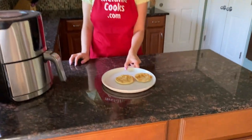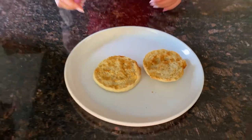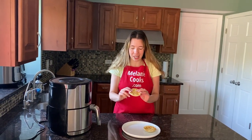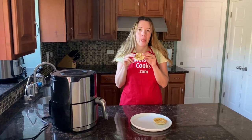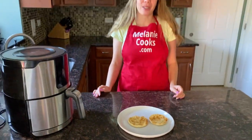Amazing — look how easy it was to toast these muffins, so nicely browned! Let me try it — crunchy, so delicious! You're going to love using your air fryer to toast English muffins.